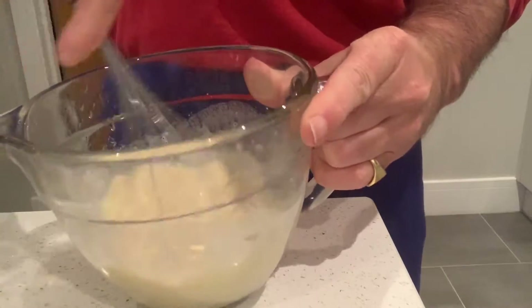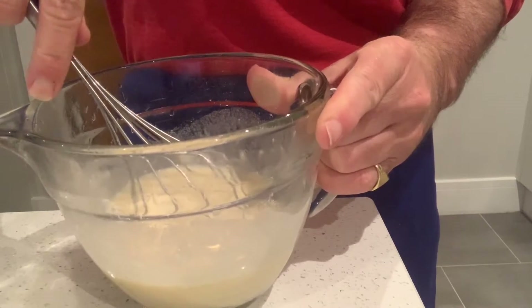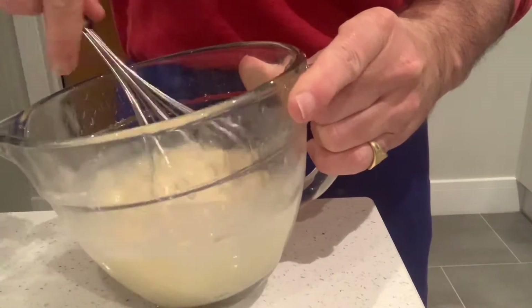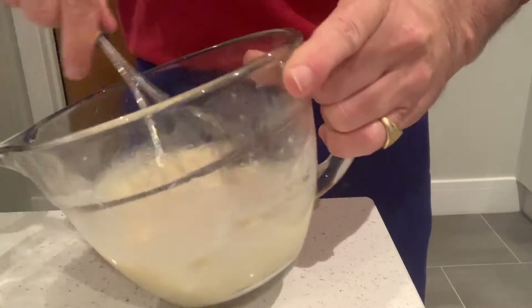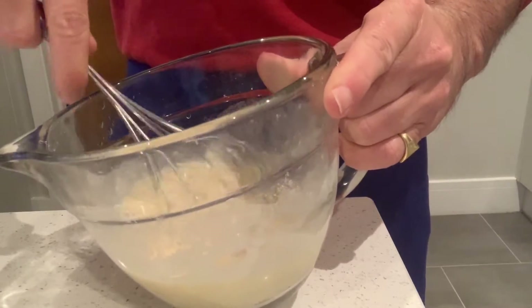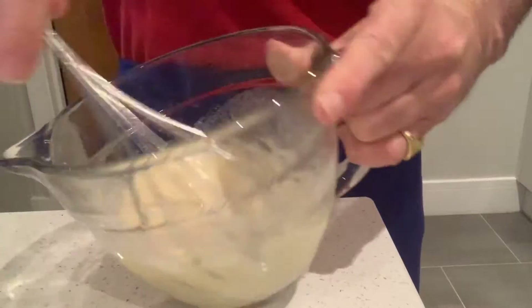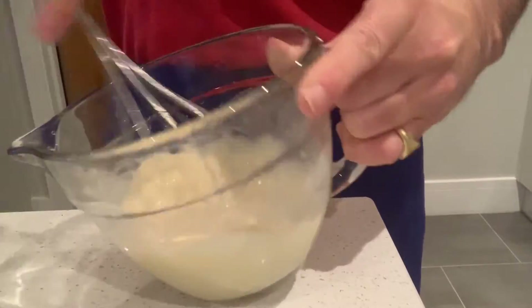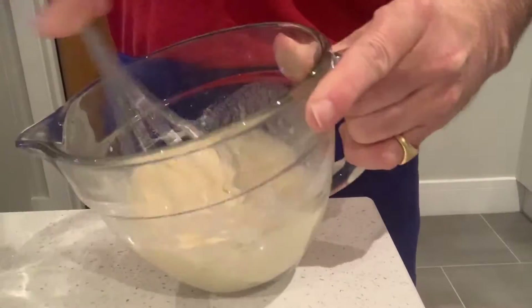The lovely part about this recipe is that you can change it up based on the number of people. If you want some more, then do two eggs, two thirds of a cup of flour, and one cup of milk. It's a simple recipe to scale up if you want to.